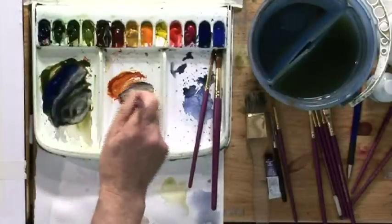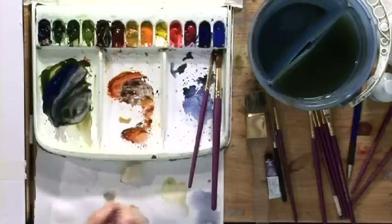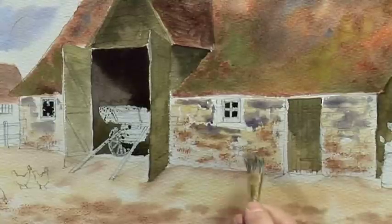Some shadow mixed into the burnt sienna — bash the brush so it opens the whole brush up and stipple.